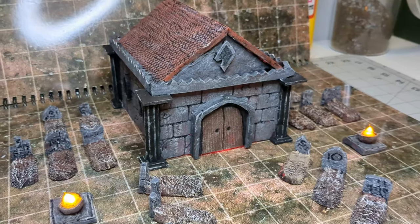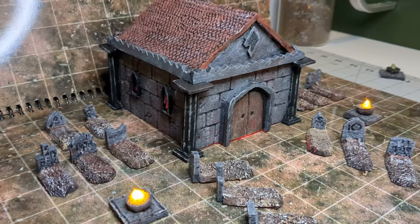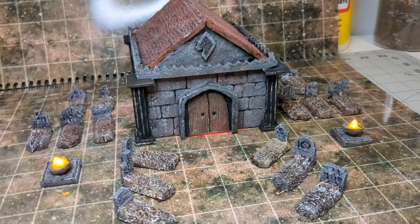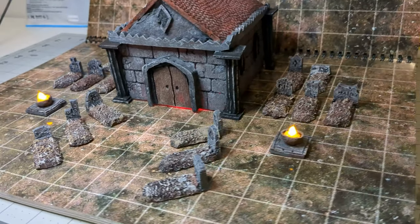And there you have it. Here's the finished results in the graveyard with the mausoleum. That video is coming out next, so do subscribe to this channel if you want to see how to build one of those. Until next time, happy crafting!